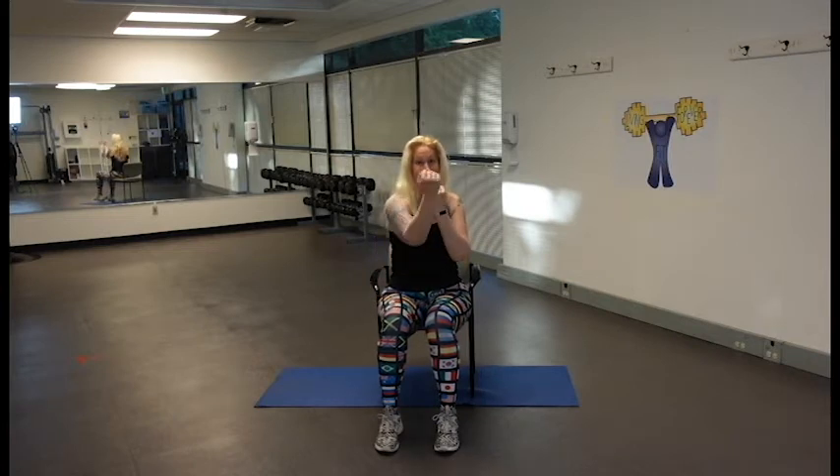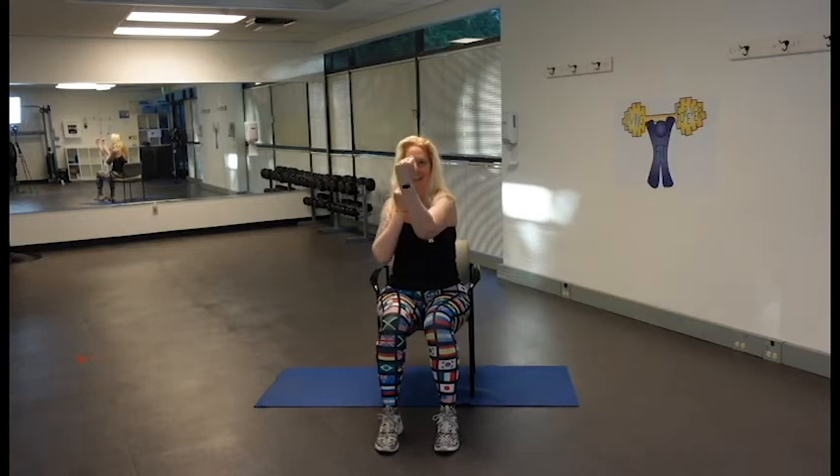We're going to do a little uppercut — the uppercut comes to the chin of your opponent, so we're going to do a little scoop and punch up, scoop and punch up, then come right back to where we started. Halfway there, halfway there — four, three, two, and one.